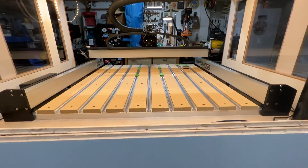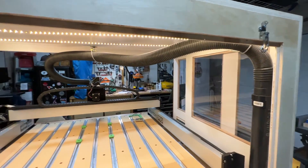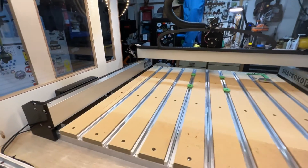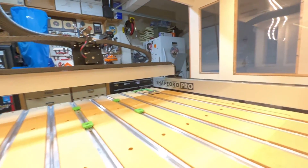The only additional modification I foresee myself doing in the future is modifying the interior lighting. I'm not too happy with the way I installed the LED strips — I know I can improve it. So if you have any suggestions, please leave me a comment.